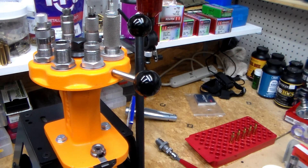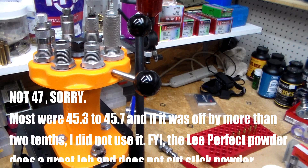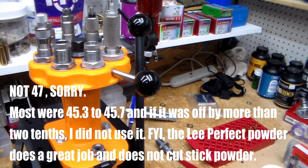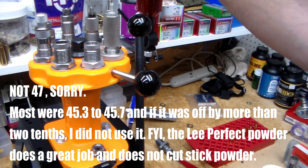I'm not trying to do perfection — I'm just using the powder drop and checking it with the scale. I'm getting anywhere from 45.5 up to maybe 47 grains, so a little bit of variation — tenths of a grain, not a major problem. The little Lee Perfect Powder Measure does a really good job with stick powders.